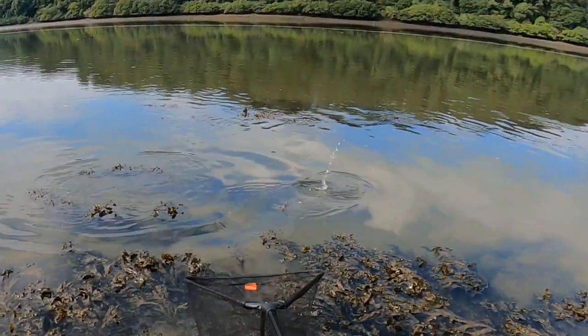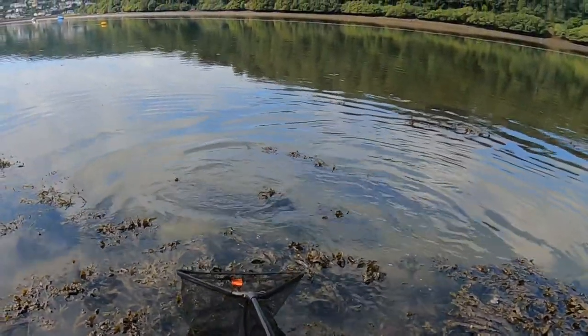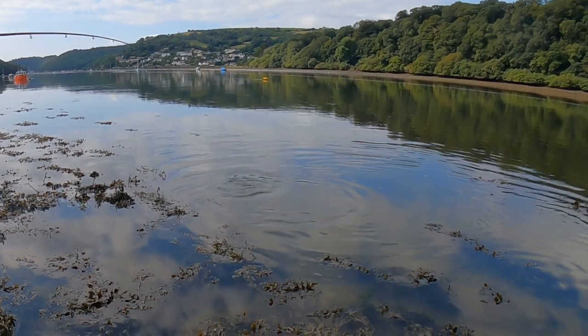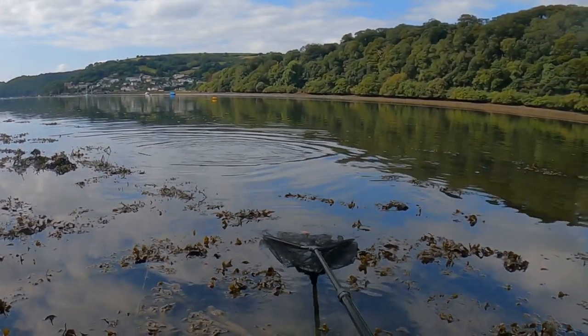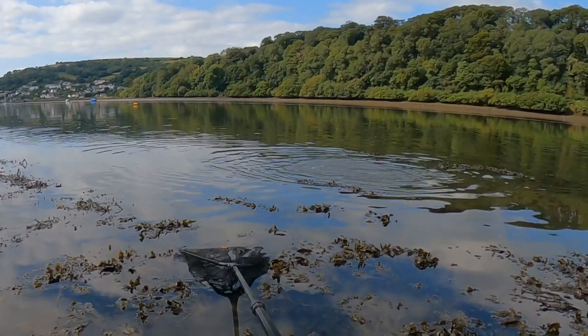Oh, that's going to be a couple of pounds. That could be a new PB! You've got a five pound line on which you haven't used yet. I'll just leave the net there — see if you can just bring it to the net. So don't scare him when I put the net in.